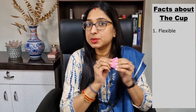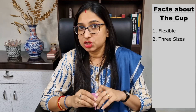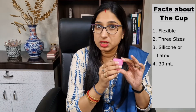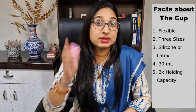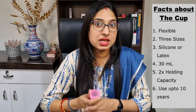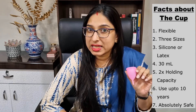This is a menstrual cup. It is a flexible cup and comes in three sizes: small, medium, and large. It is made of silicone, and some are made of latex. It can hold up to 30 ml of blood, which is twice that of a super absorbent tampon or a pad, and it can be used for up to 10 years. Over 43 studies have shown strong evidence that these cups are absolutely safe, making them the best eco-friendly and wallet-friendly period products in the market.